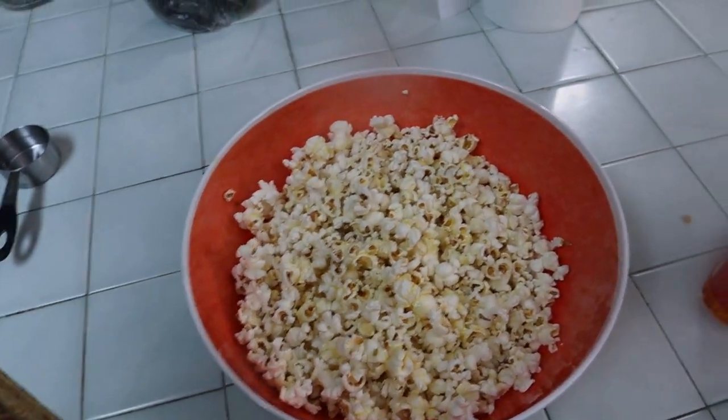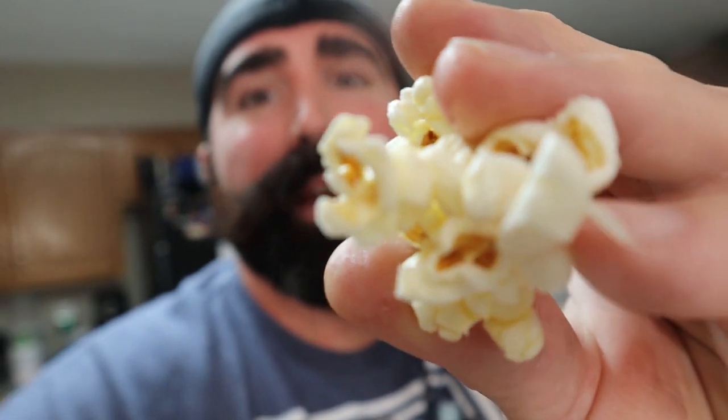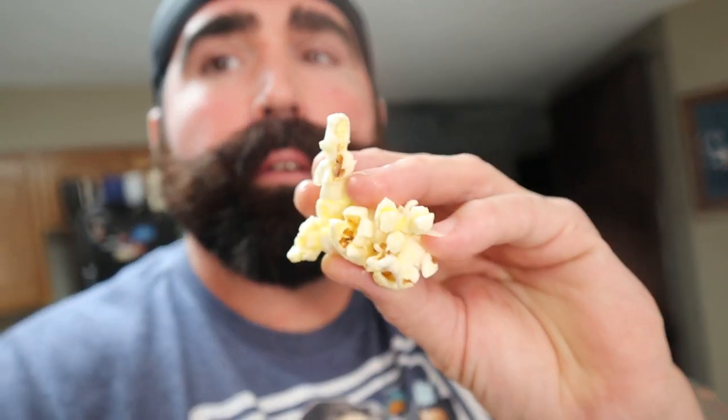That is the perfect amount of popcorn. Let's flip the camera over so you can see — I got some grease on the lens. We're going to try this most awesome popcorn ever. Look at those big fluffy kernels — that looks good! One buttery, salty popcorn. It's pretty good — nice and salty, buttery. Perfect for a movie night.